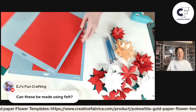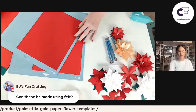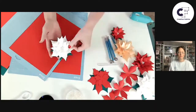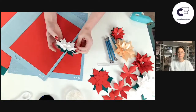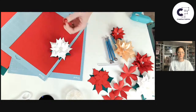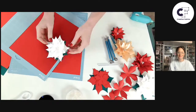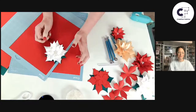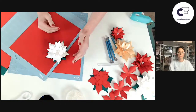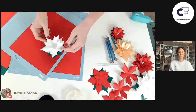Naomi has a great question: can these be made using felt? So yes, you can do it — I've had people do that before. You'll probably lose a little bit of depth and shape because depending on what felt you're using, if you wanted to use a felt stiffener and try to curl and stiffen it, you could get more of a 3D look. But if you're going to use felt, I'd say use it more for a 2D approach rather than 3D. People have done just a couple of layers of the templates and put it onto something like a stocking, so you can definitely give it a try.